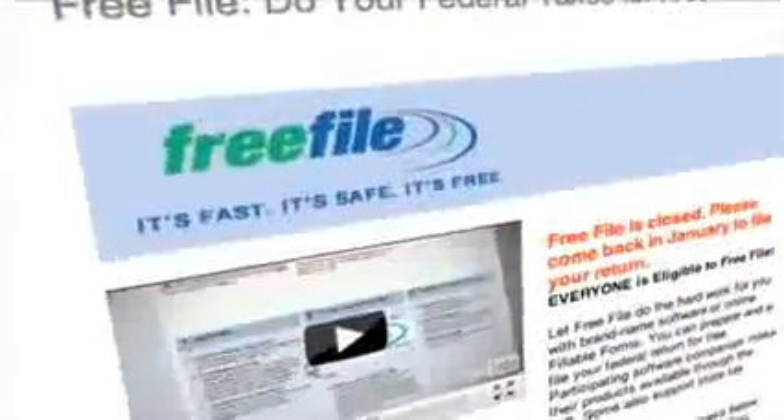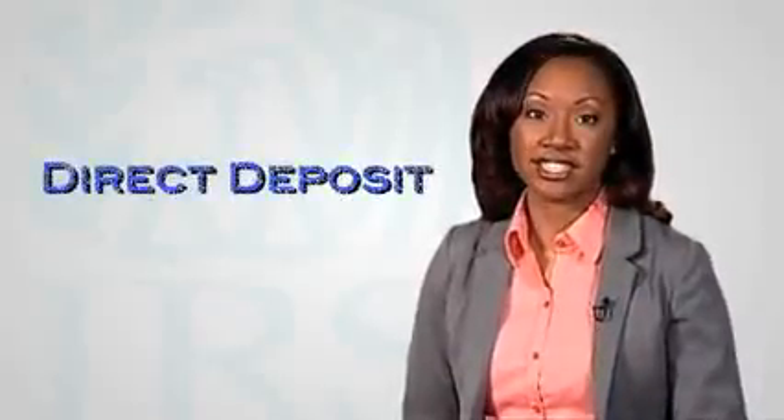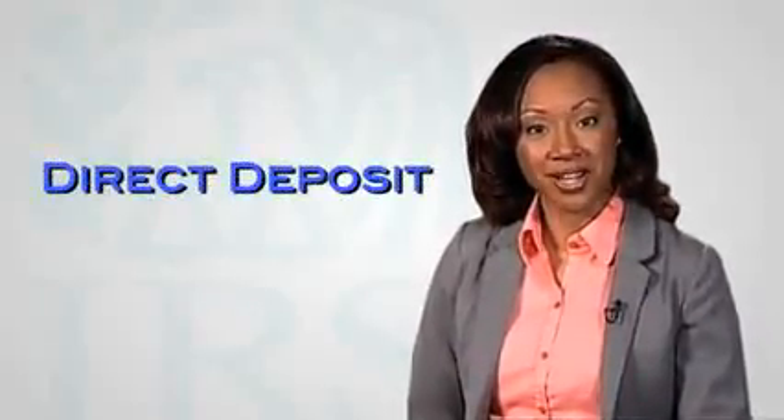It's fast, it's safe, and best of all, it's free. And if you're due a refund, be sure to select Direct Deposit to get your refund quicker.